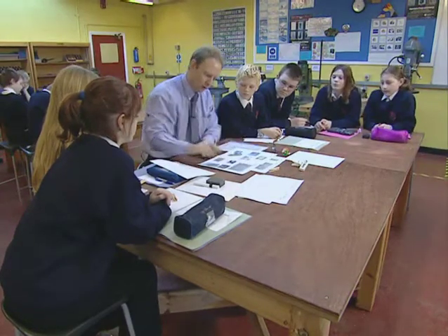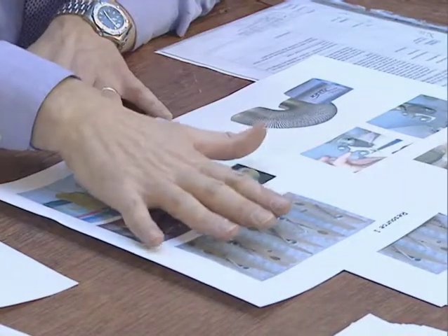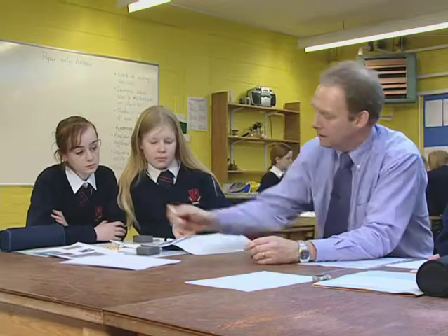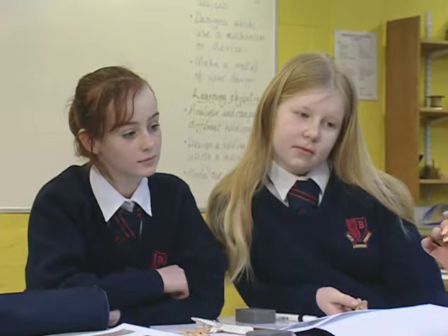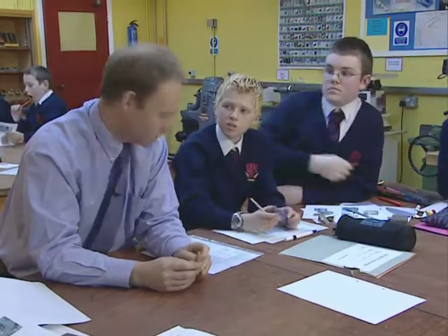On each one of these sheets, we've got photographs of things that we could use as holding devices. On resource sheet one they're fairly simple and straightforward; on resource sheet two there are some more complicated ways of doing things. You can annotate those pictures — if you think of the word annotate, it's got the word 'note' in there, so you can write notes on the drawings. For the peg, you might want to put down what materials it's made from — what kind of steel did I say that was? Spring steel. Yeah, absolutely.